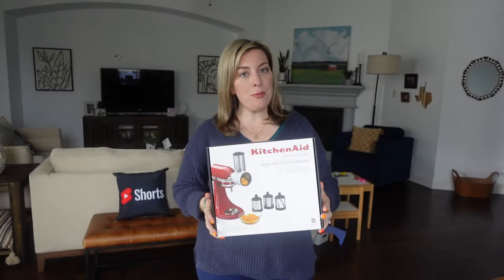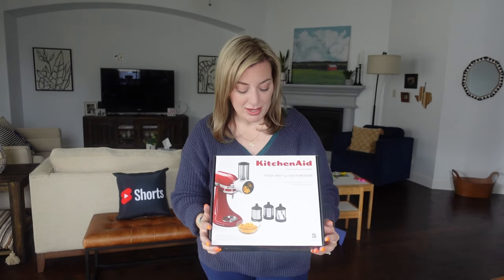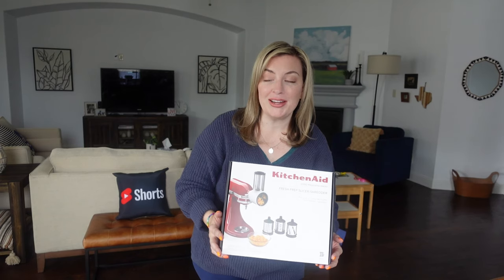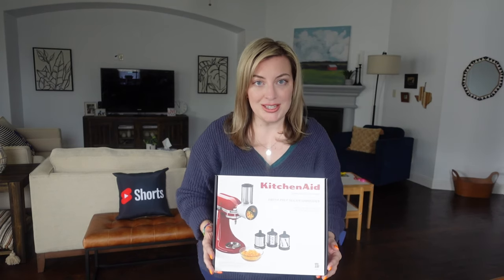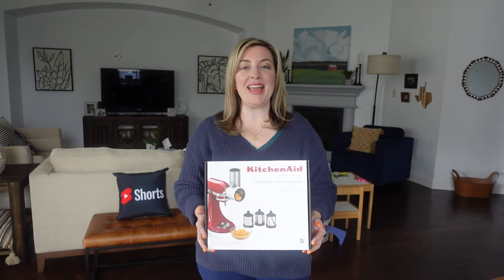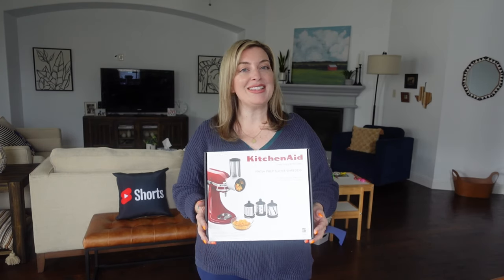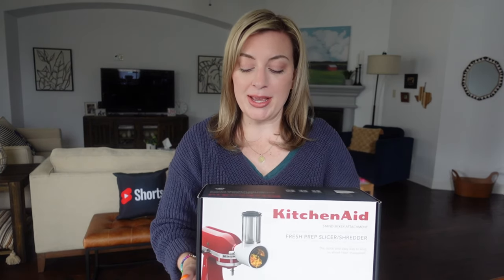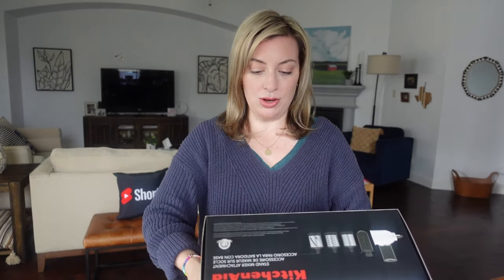Hey there, today we are going to open up this KitchenAid attachment. I am very excited to use it because I have a lot of cheese to grate for mac and cheese that I'm going to smoke on the pellet grill, and I don't want to do it all by hand today. So I'm hoping that this KitchenAid stand mixer attachment helps me out.